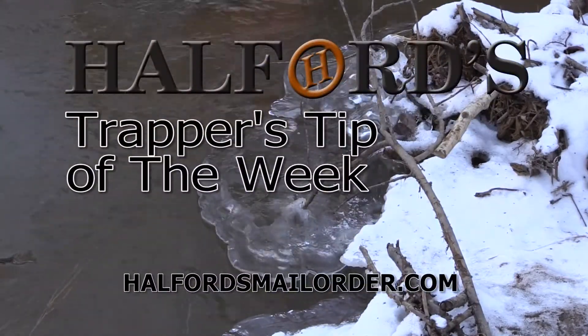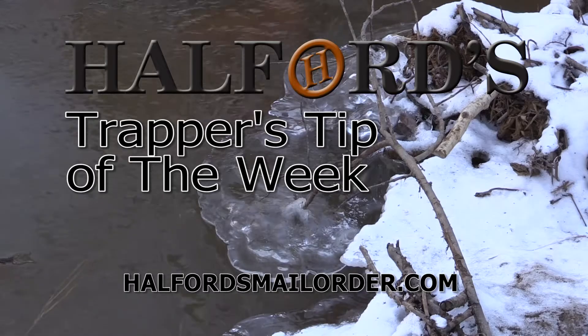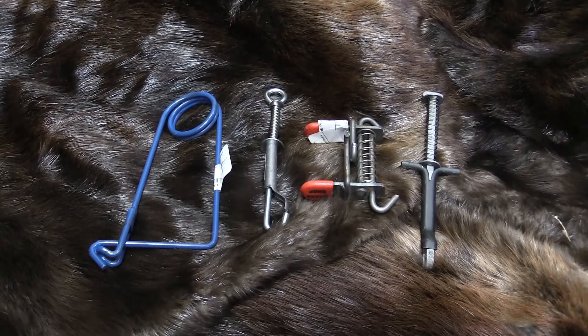And now for Helford's Trapper's Tip of the Week. On today's tech tip I'm going to talk about safety — specifically safeties for traps.